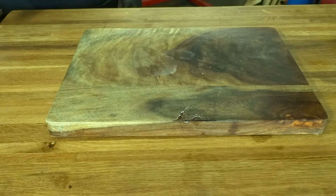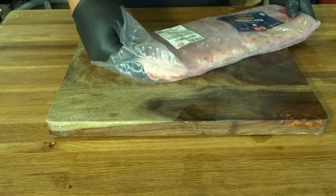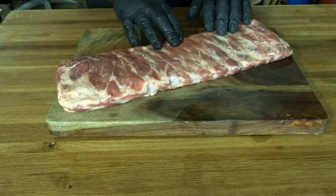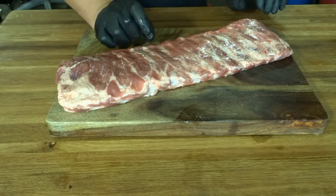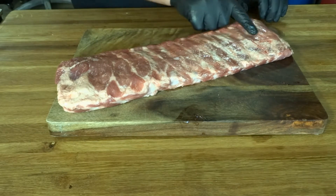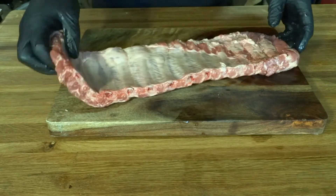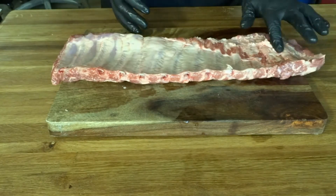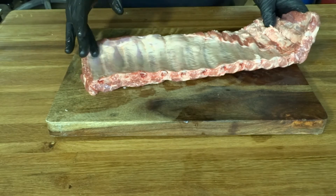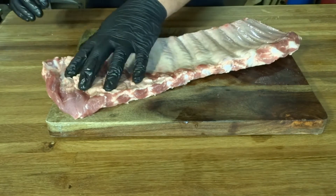Let's trim some ribs. We got these beautiful St. Louis style pork spare ribs. Baby back ribs will cook a lot faster and you're going to have a lot more meat on there usually, but this has a great fat content and if cooked properly, these are some delicious ribs. The first thing we're going to do — hack off the last rib end. A lot of times the butcher will cut this rib right here, so you'll just have half a rib. Go ahead and cut that off.